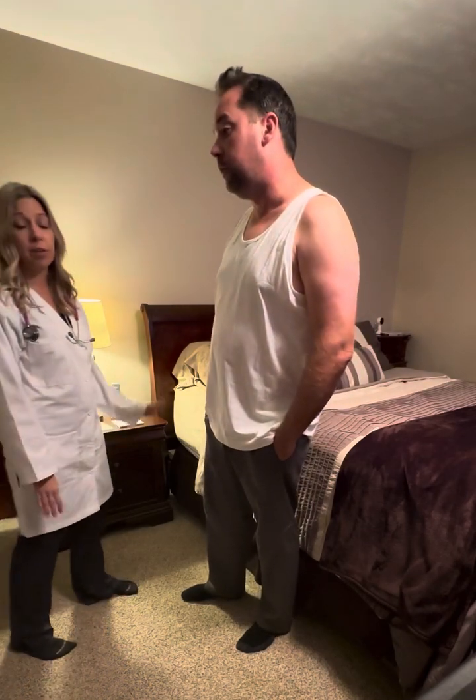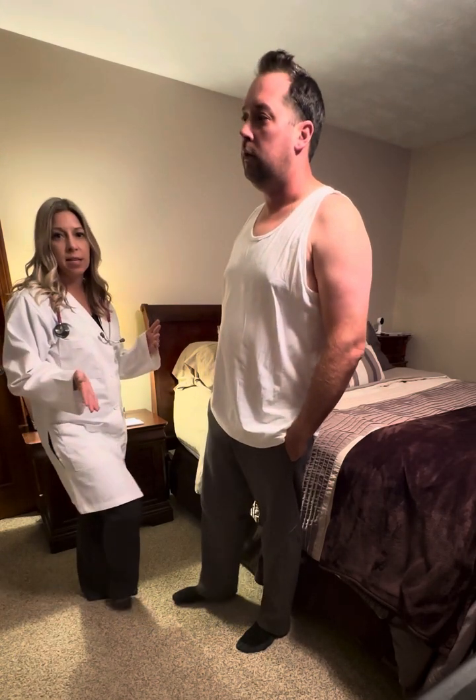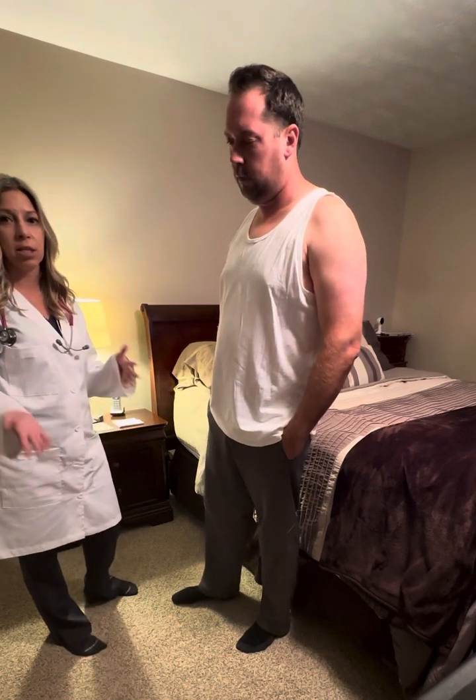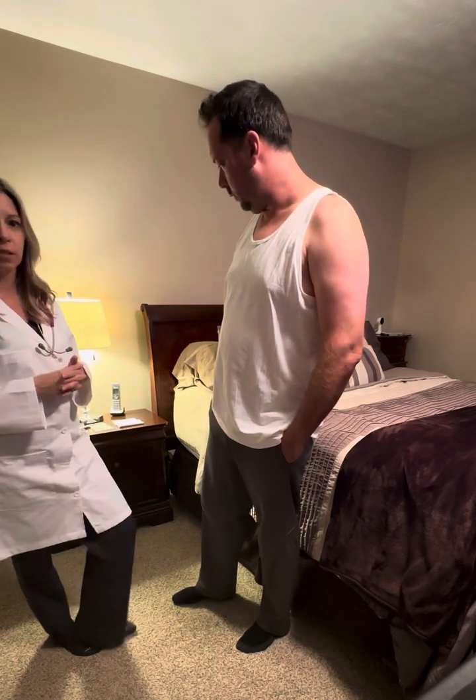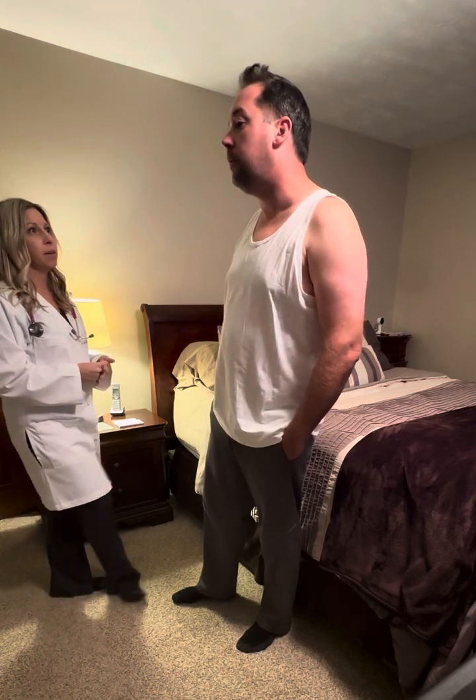Just for clarification, when we get started — Mike does have a herniated disc, so we are going to modify the assessment. When he is standing, he would normally be sitting, as that position aggravates his back, so we're going to modify. If you could just state your first and last name for me, Mike. Mike Moore.